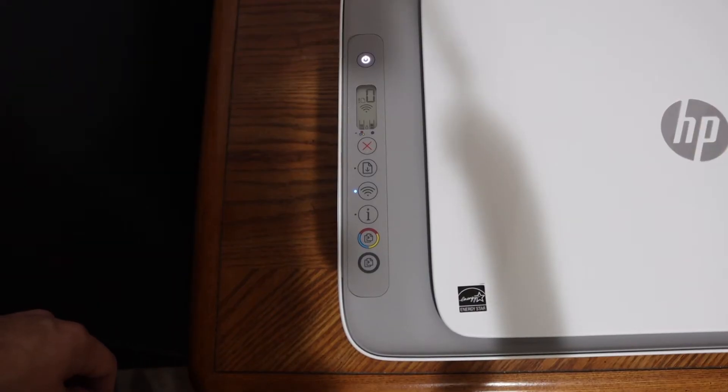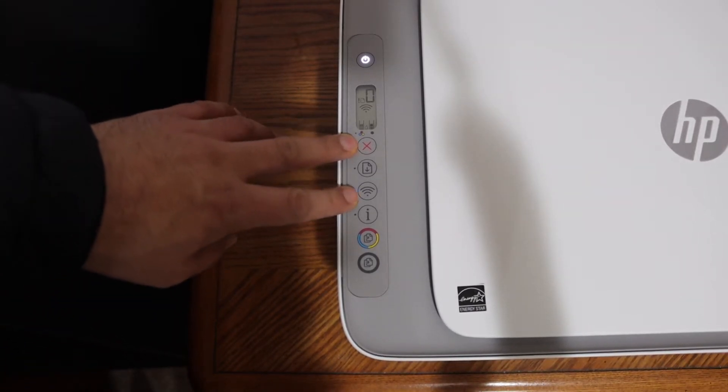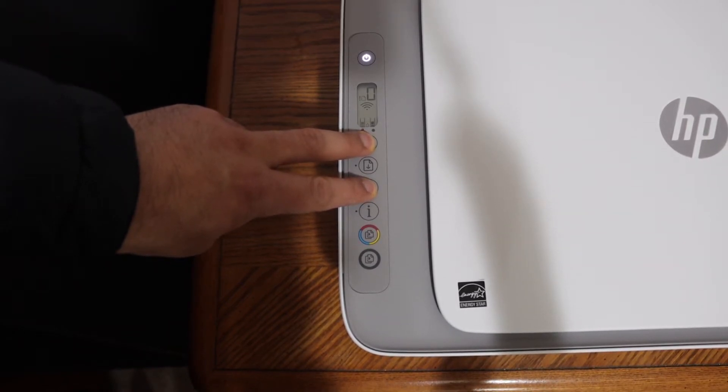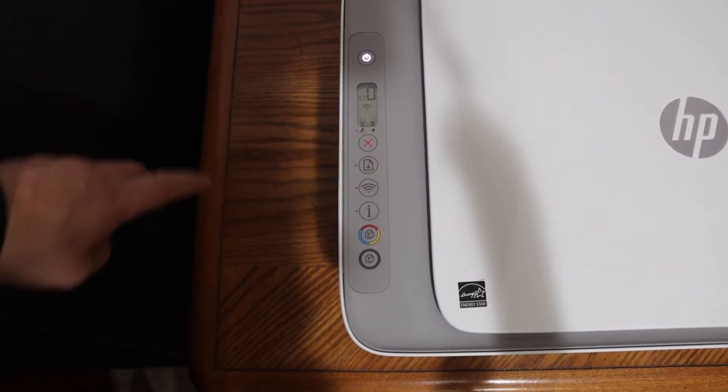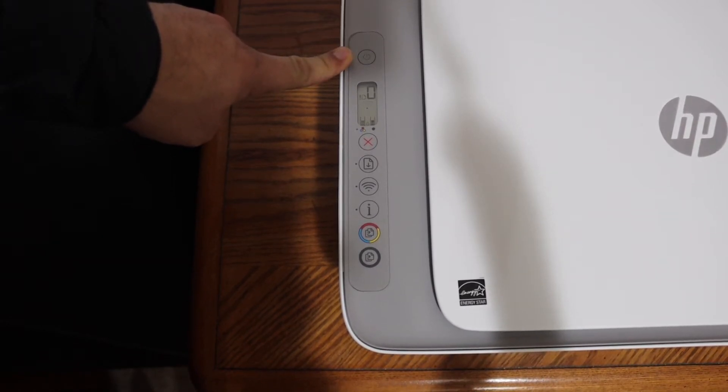On the display panel, to enter the printer into setup mode, press and hold the Cancel button and the Wireless button for three seconds. Do it together and release. You will see the power button flashing, and after some time it will stop flashing and stay on.